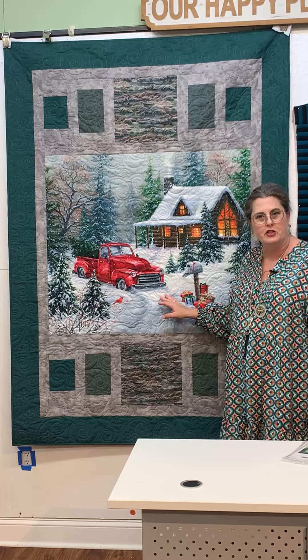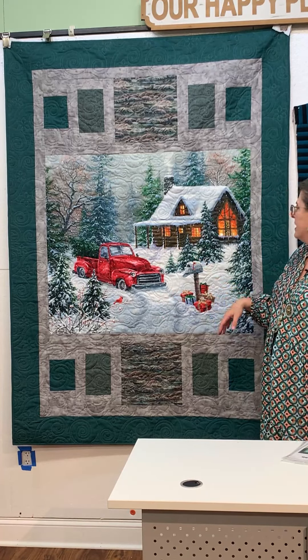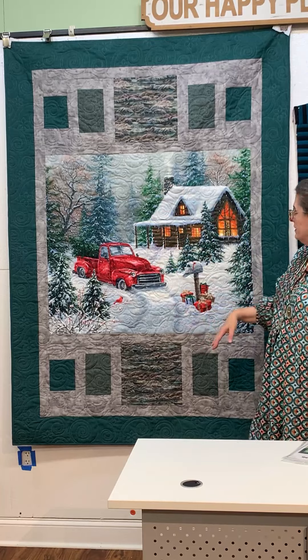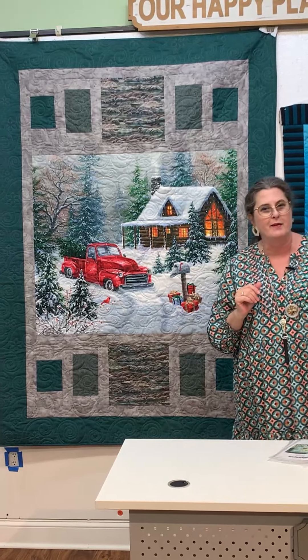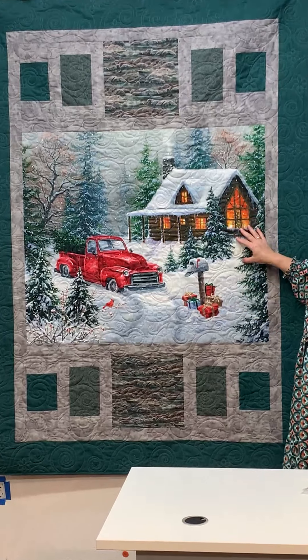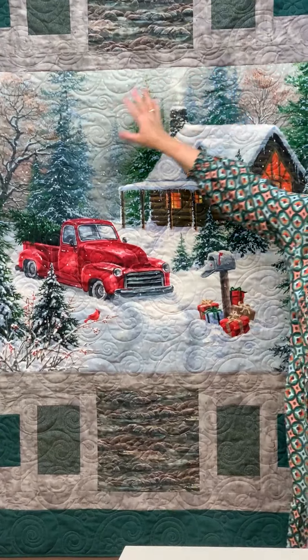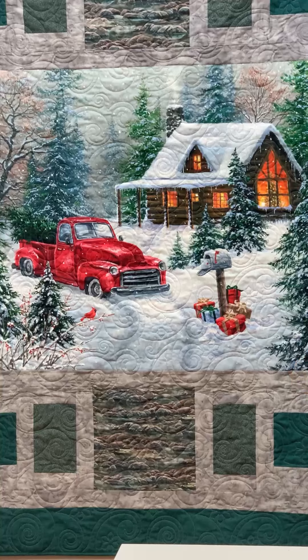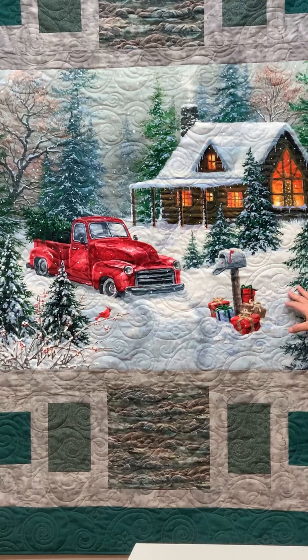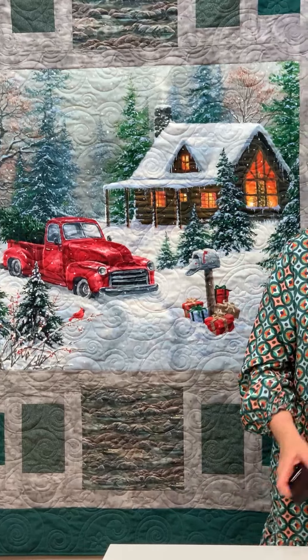Let's start with the quilt behind me because I think that's the way your camera is pointed. This is a winter panel that we have here at the shop and it hasn't been selling that well, so I threw it together in a quilt. Actually, Ruth made this sample for us and we quilted it up. This is the winter cabin with the stormy weather. I love it — the snow — and I'm ready for the snow.